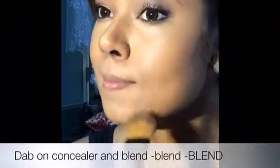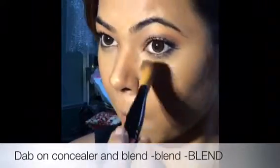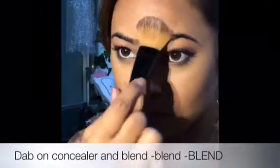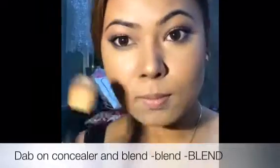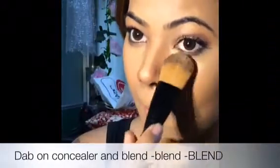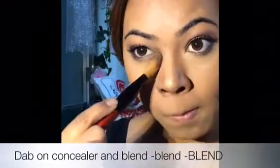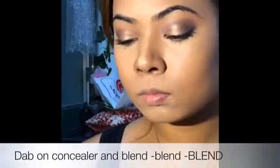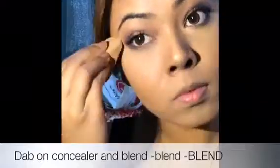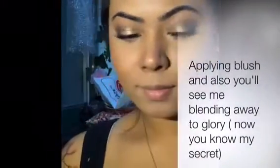So that's the contouring. And now I'm going to blend and blend. You have to apply it in a very precise way, and you're going to get used to it with time — it's pretty easy. Now I'm applying it with a sponge so that it comes out a little softer.